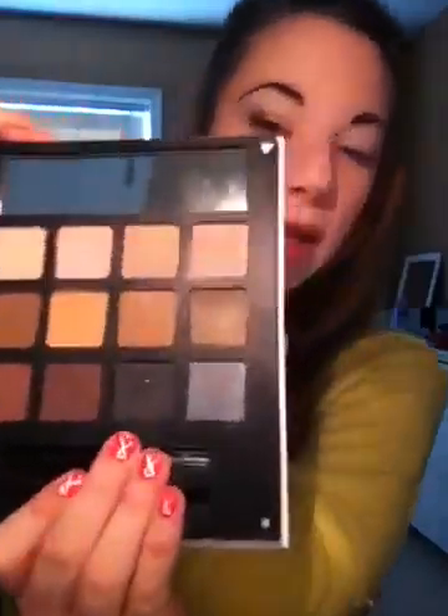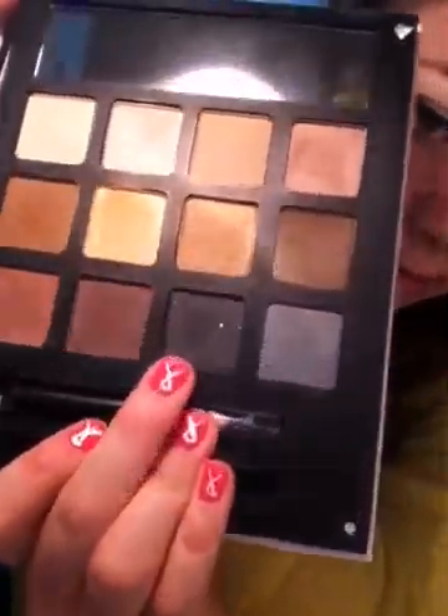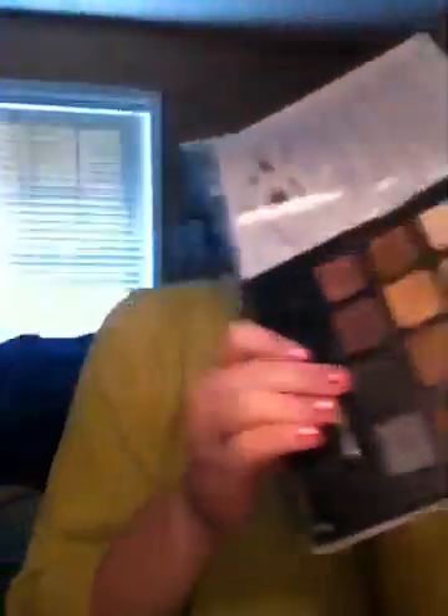Then what I'm going to do is take from my e.l.f. beauty book — the neutral one — this black right here. You can see it's shimmery. You can also take a dark grey.